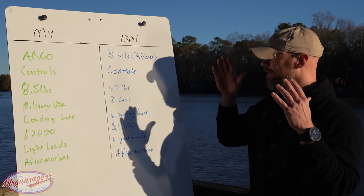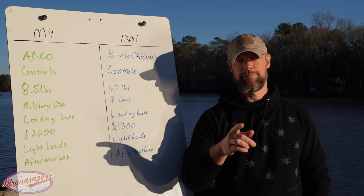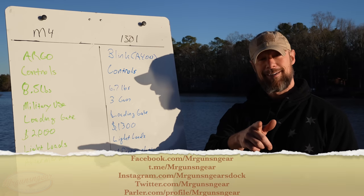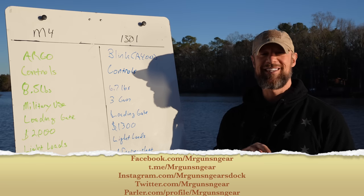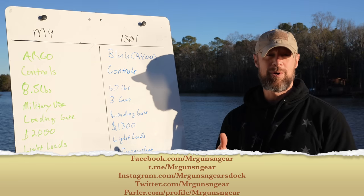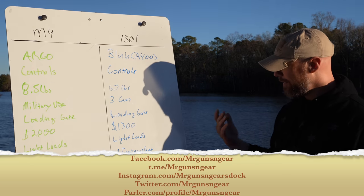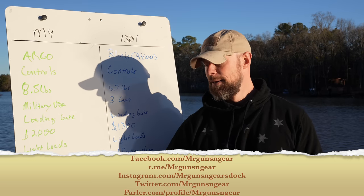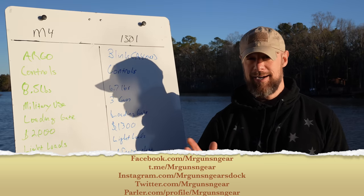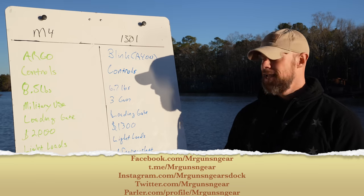Today's video is not sponsored — no sponsors here. You can see my social media platforms on the bottom of the screen where I post regularly. The 1301s have been kind of hard to come by lately, but the M Force has been coming in and out of stock pretty regularly, so follow me on those platforms and I'll let you know when they're in stock.